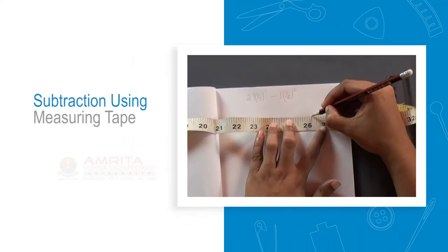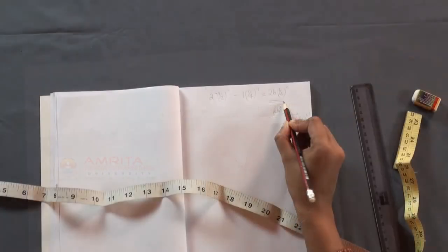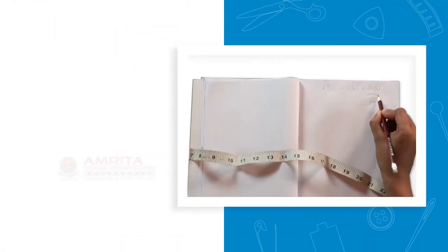Subtraction Using Measuring Tape. We have seen how to add numbers using a measuring tape. In this session, we will see how to subtract numbers using a measuring tape. At the end of the session, you will be able to subtract numbers using a measuring tape.